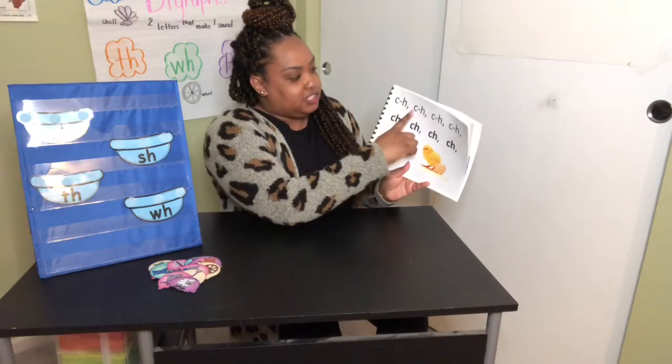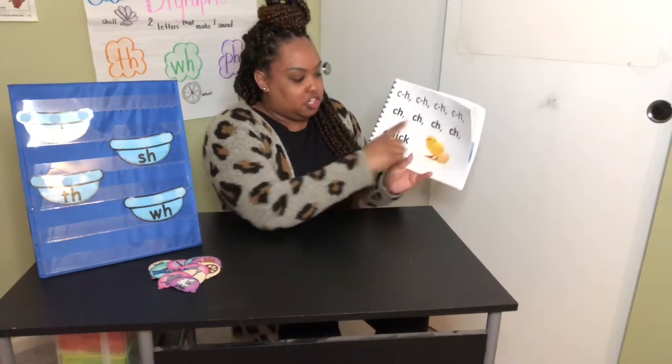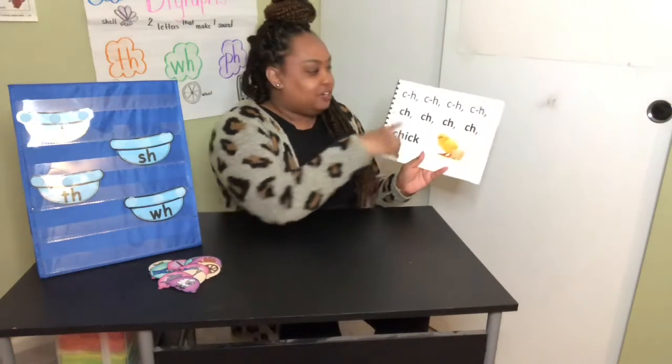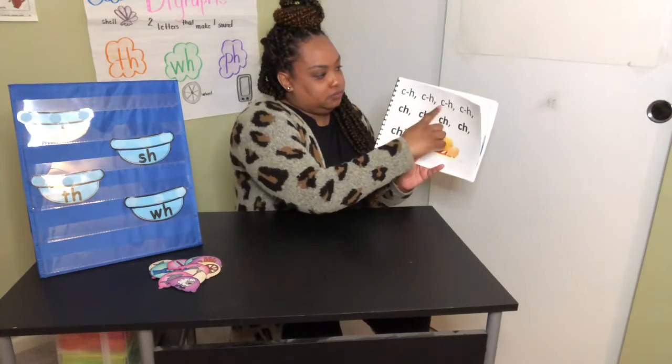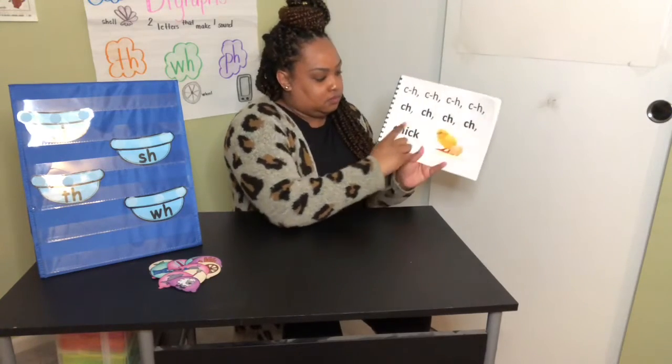C-H, C-H, Ch, Ch, Ch, Ch — Chick. Your turn.